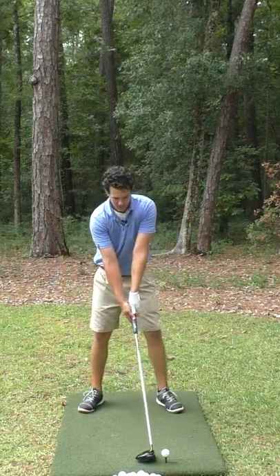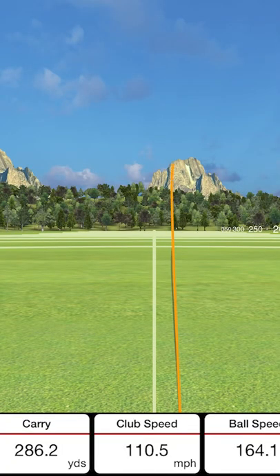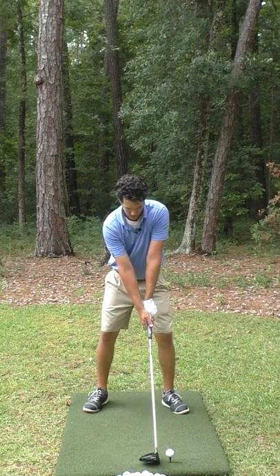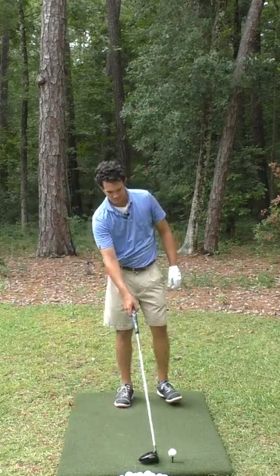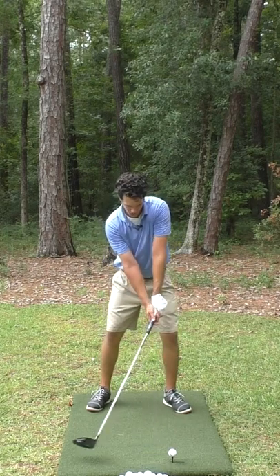Then we apply that same freedom to the ball. Perhaps slightly low on the face — let's free up those shoulders again. 290 carry. We'll take that all day. Freedom of the shoulders is serious cash flow for your golf game.